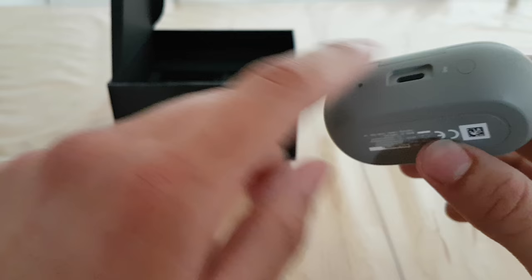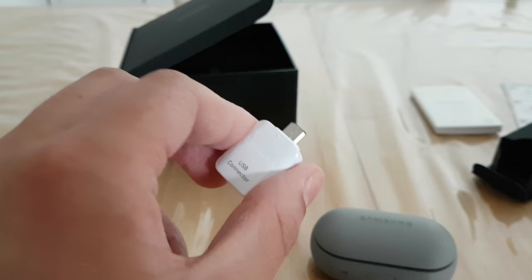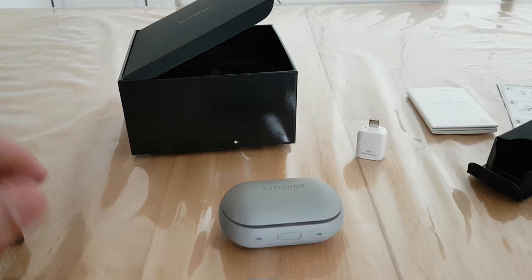It's not as slim as the packaging of the Apple EarPods but you have your Bluetooth button on it. And here again is the OTG cable — that one is USB Type-B. I expected it to be USB Type-C but it's USB Type-B, the same one I got with my Galaxy S7 Edge.